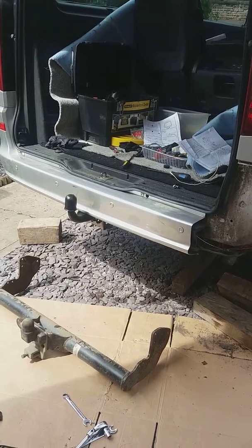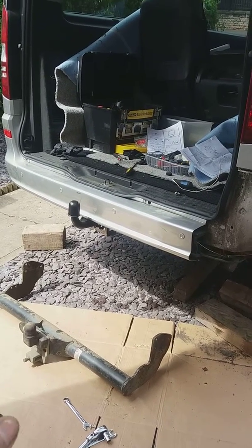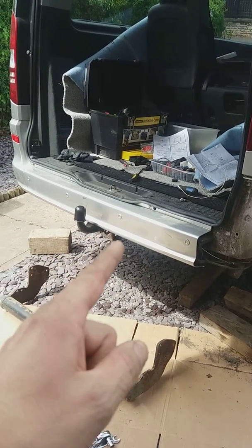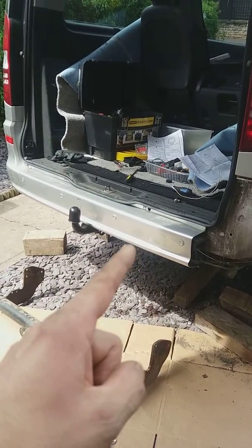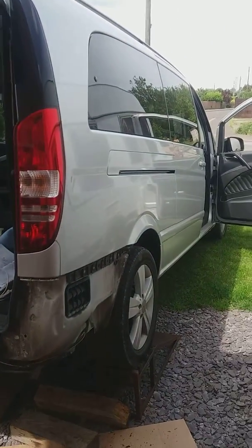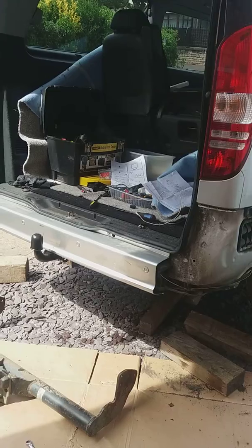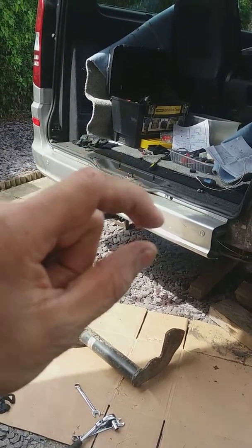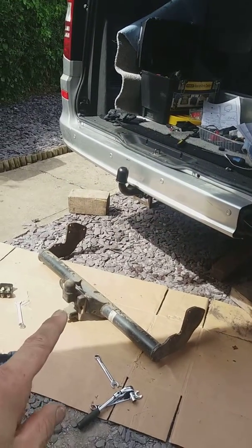Hello everyone, just a quick one. The Viano or Vito Mercedes — if you have this shape of the bumper, you can see the bottom is a different shape, it's like an additional lip. This is, by the way, a 2012 Viano. Anyway, the thing is if you have a different shape bumper, the wider one, this type of tow bar...